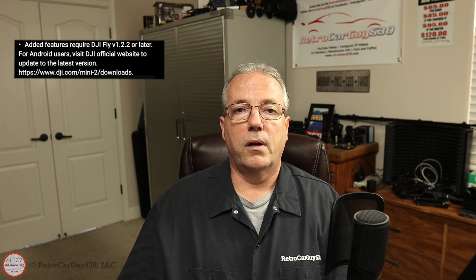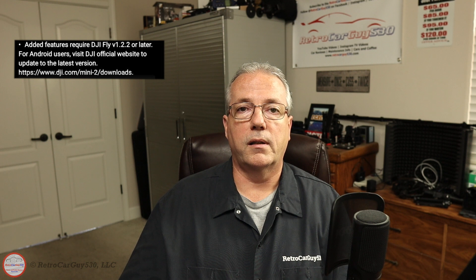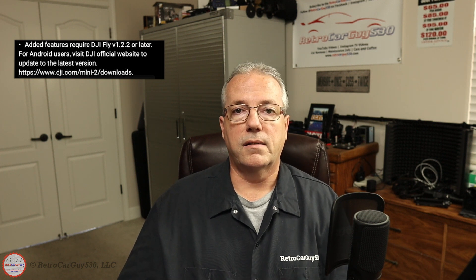At the end of December, I found there was a brand new firmware release available again for the Mini 2, but it required a later version of the DJI Fly app to be installed. The caveat is there's a different installation approach because it's not available on the Google Play Store. The firmware upgrade documentation states you have to go to the DJI website and download version 1.2.2 for Android using an APK file — the application package file.